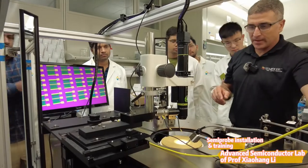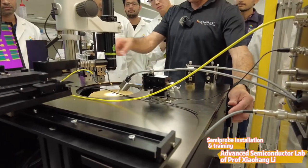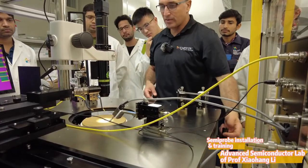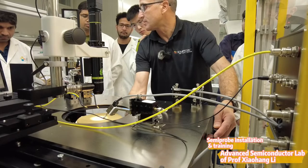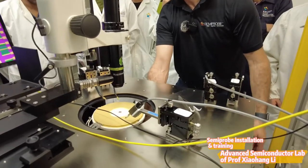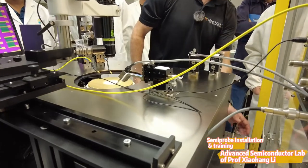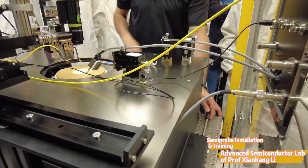The platen itself can move up and down. It goes down to contact and then you can bring it back up. The idea is if you have multiple needles already touching your device but you need to move to a different device, you don't want to move these individually. So you just raise everything up, move your device to a different position, and then bring it back down.